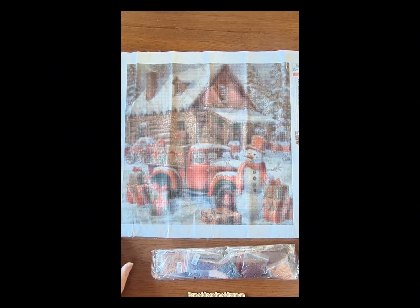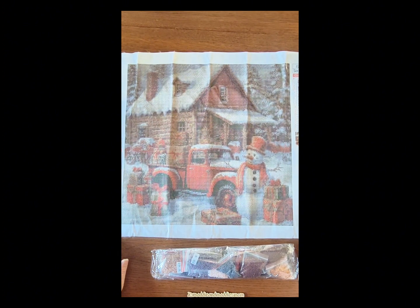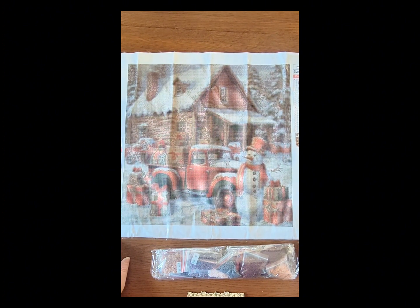I think this one will turn out really, really nice. I am getting quite a stash of holiday pictures to do, so we'll see how many I actually get finished.